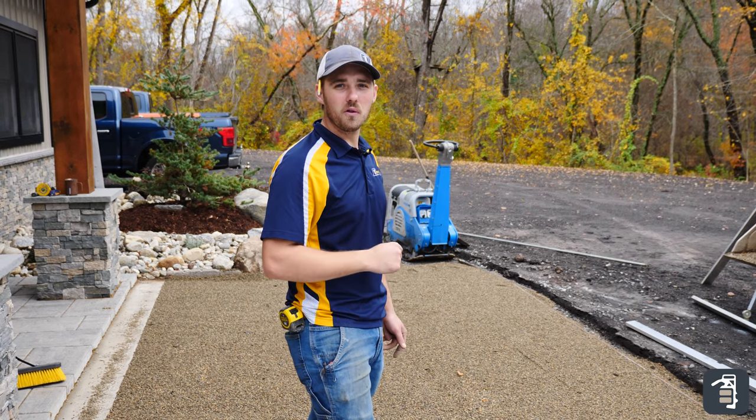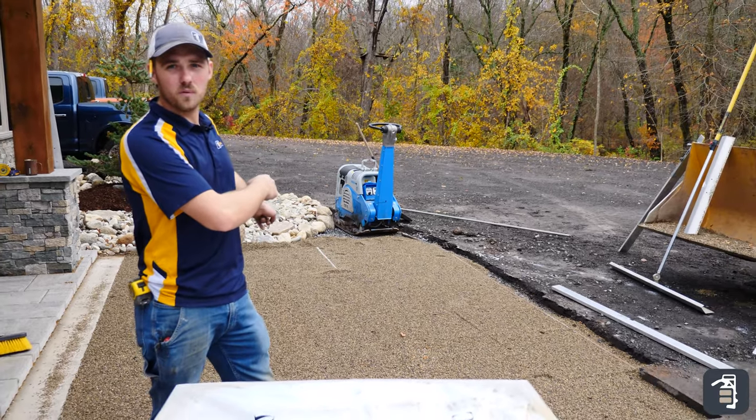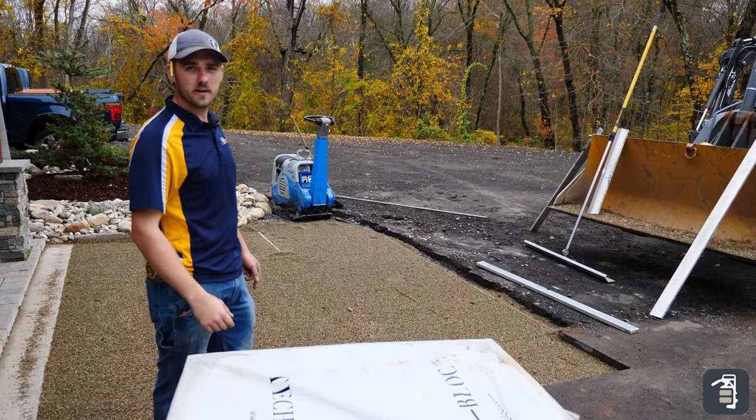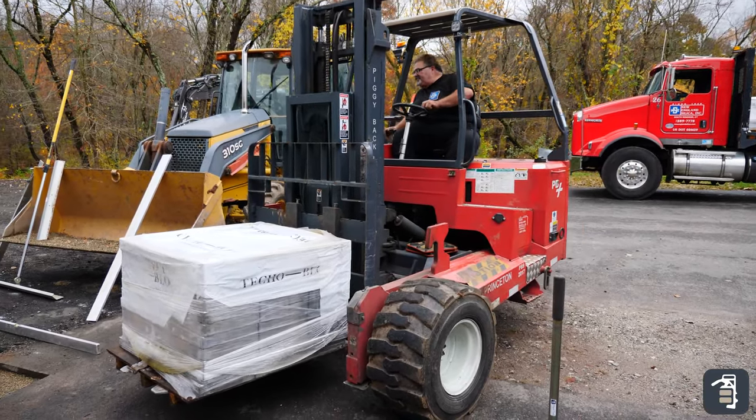As you can see here, we have our local dealer bringing in our product — super excited. We got our base all ready to go, screeded our number nine stone. Pavers are here and we're in good shape. It's super important to place these right where you want them on a job site.